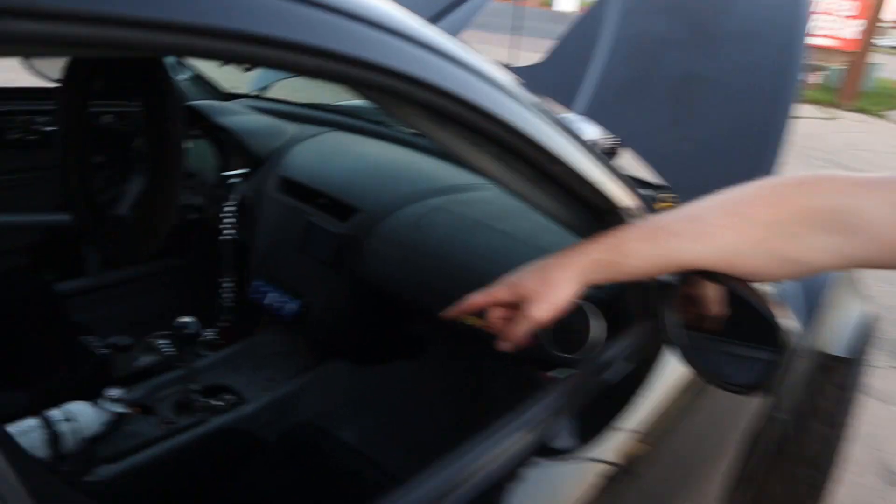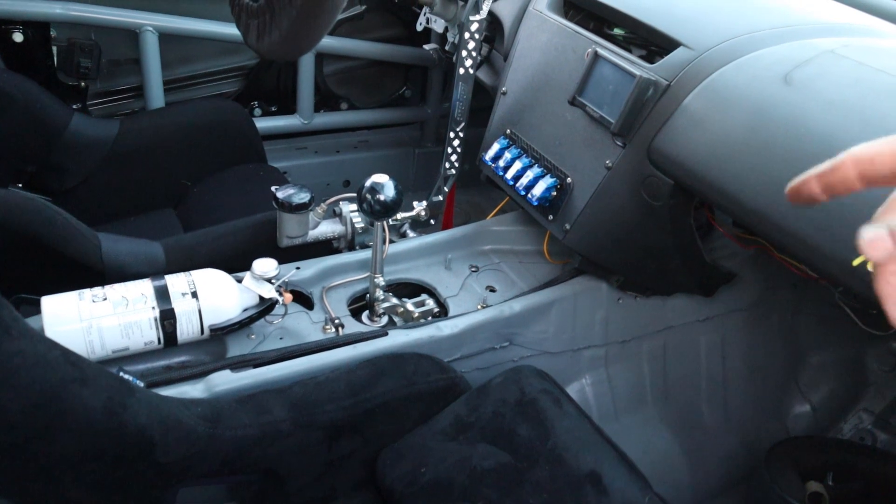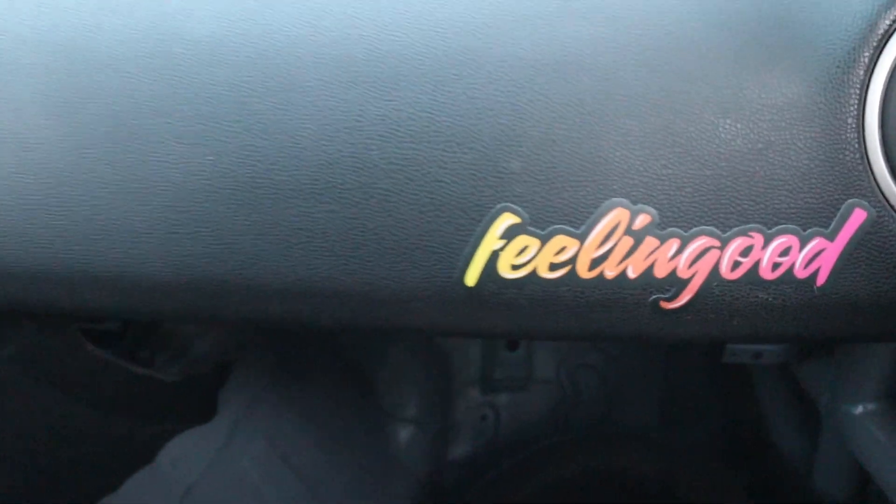We are running a Siki GTO shifter to use the OEM shift location in the trans tunnel. T56 bolts up just fine.